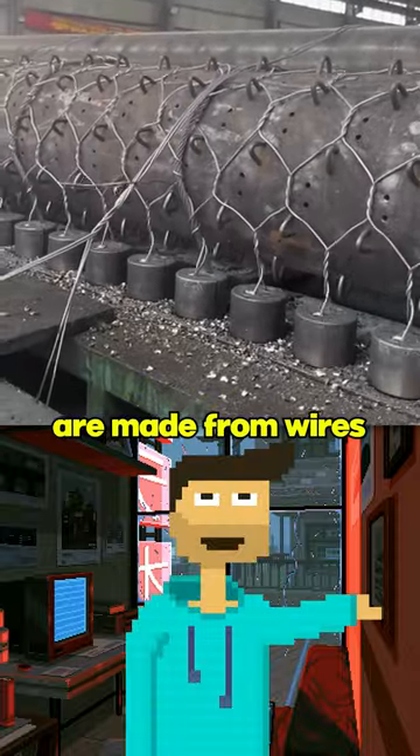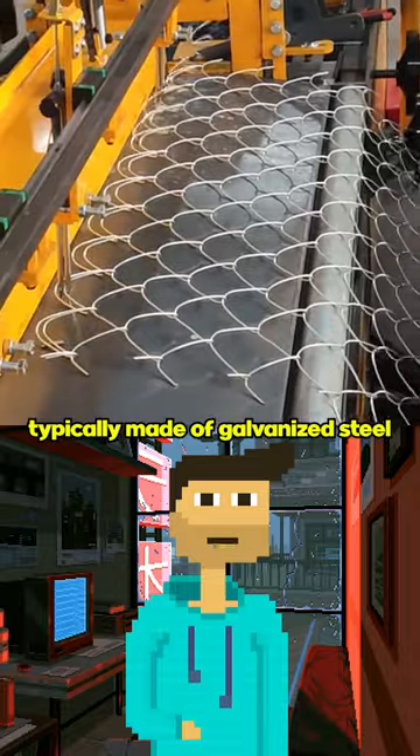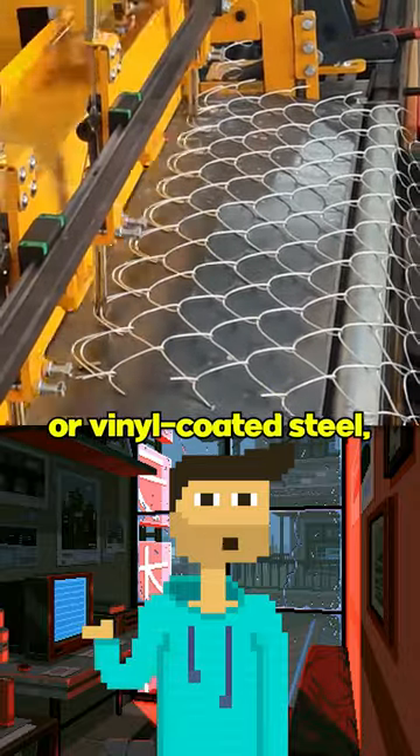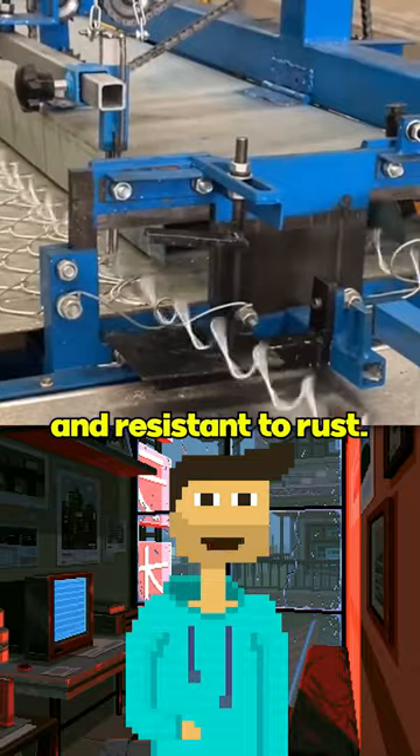Chain-link fences are made from wires that are woven together in a diamond pattern. The wires are typically made of galvanized steel or vinyl-coated steel, which makes them durable and resistant to rust.